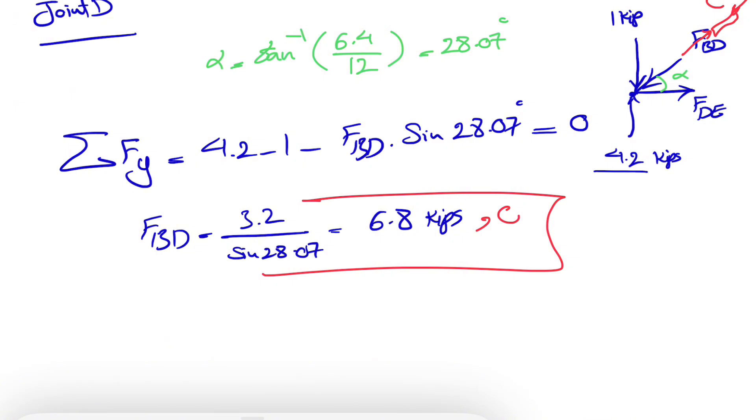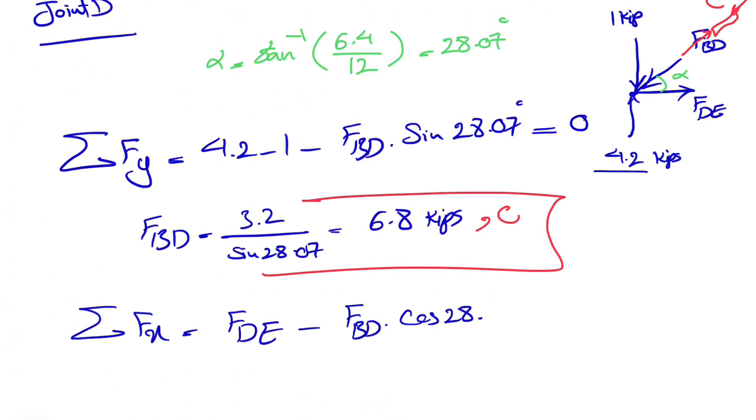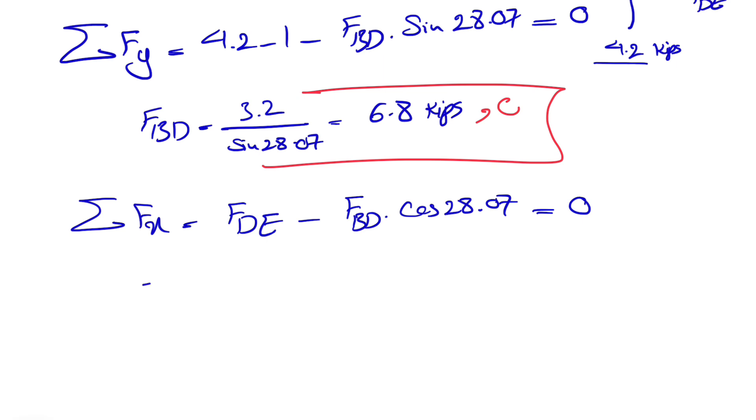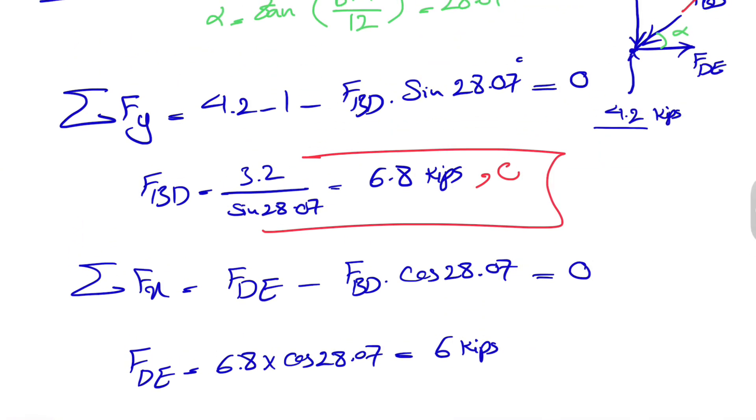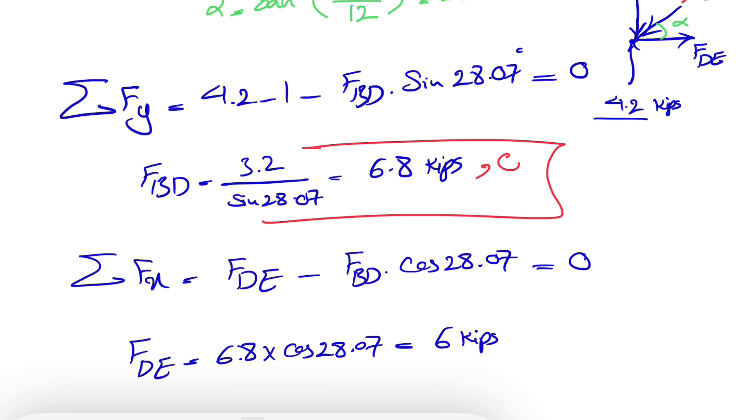Now that we have FBD, it's straightforward to find FDE. Sum of all forces in X direction: FDE minus FBD times cosine of 28.07 equals zero. So FDE equals 6.8 times cosine of 28.07, which gives us 6 kips. No negative sign as expected, and the member is in tension (T).